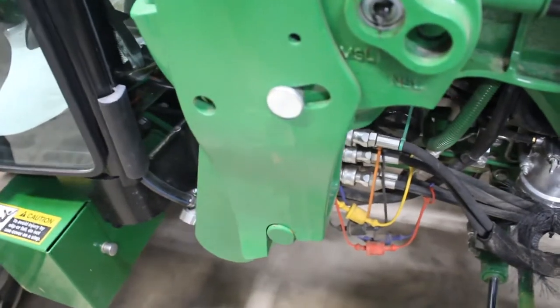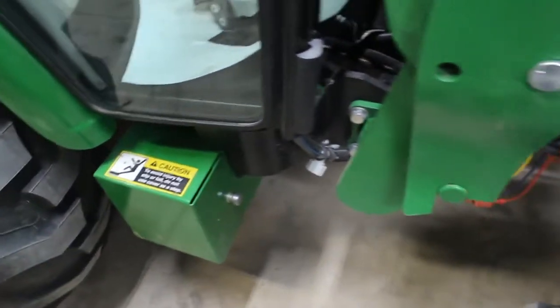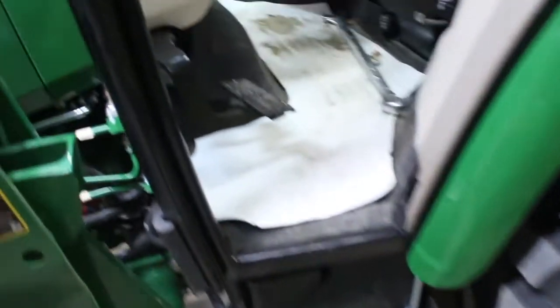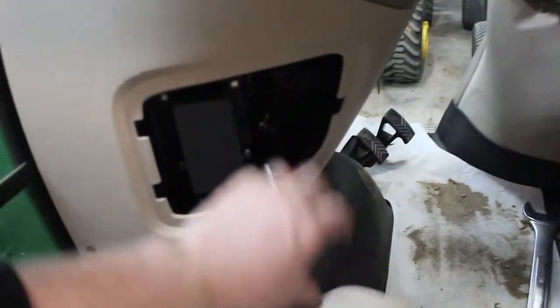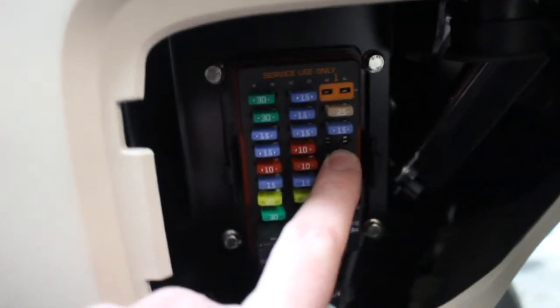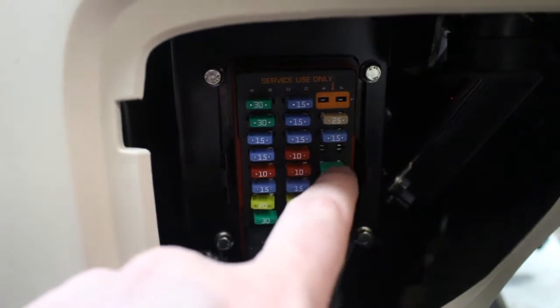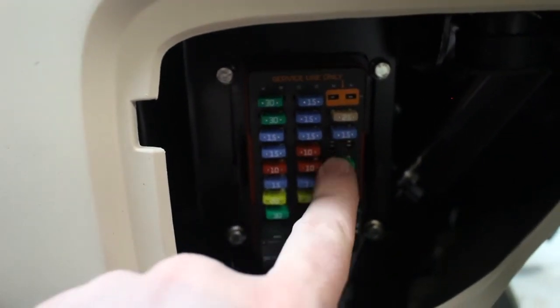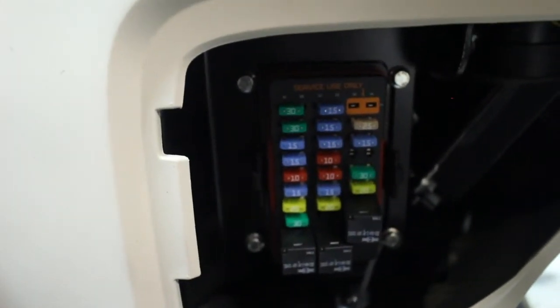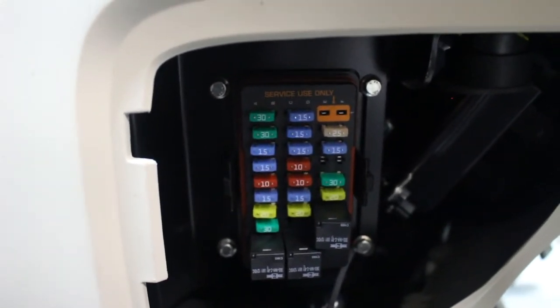I haven't decided if the power is going to come from the battery or from the fuse block. In the tractor itself there's a fuse panel right here. My intent is to use this 20-amp fuse — it would normally go to the trailer lights but I don't have a trailer light hookup. So I'm going to use that for the power for the linear actuator. The linear actuator does draw 20 amps. I have to put a relay somewhere.